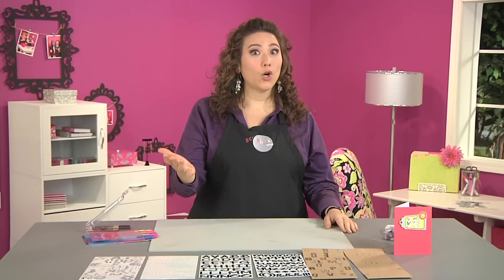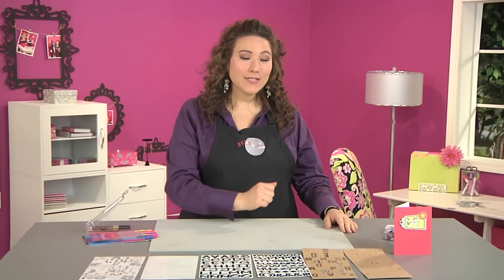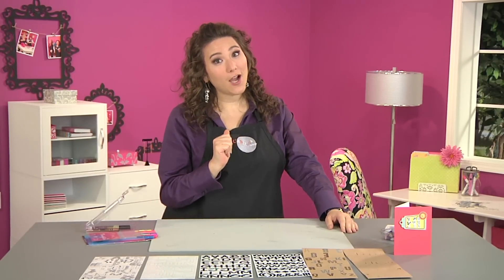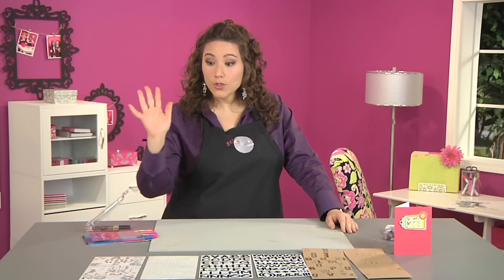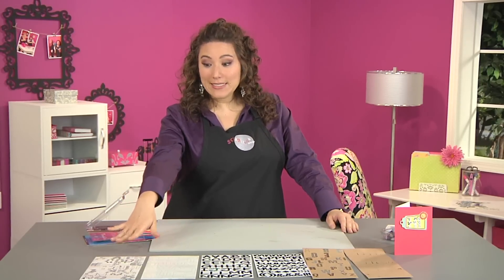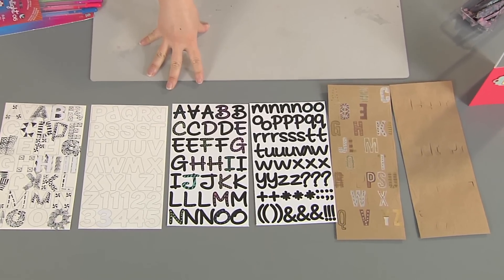Today's show has been all about letters and words, and what are letters and words without letter stickers? I have tons in my stash. I have to tell you a secret, which is I really only buy white, black, and craft colored letter stickers these days because I know that I can alter them really easily to be whatever color or style I want. I'm going to show you three different ways to alter them.